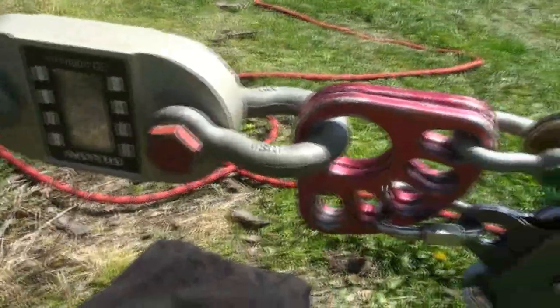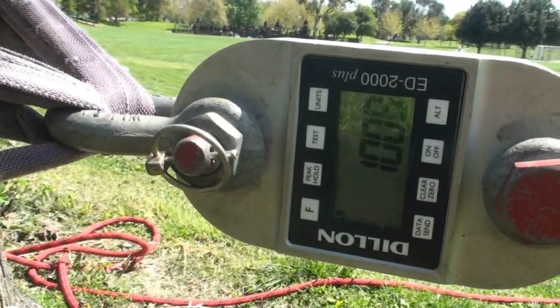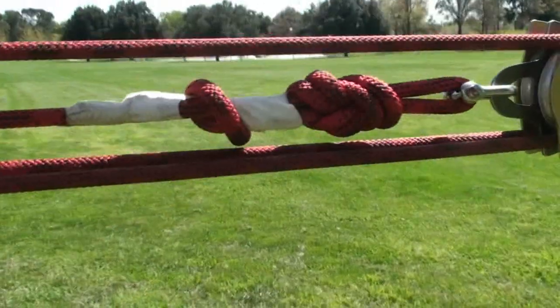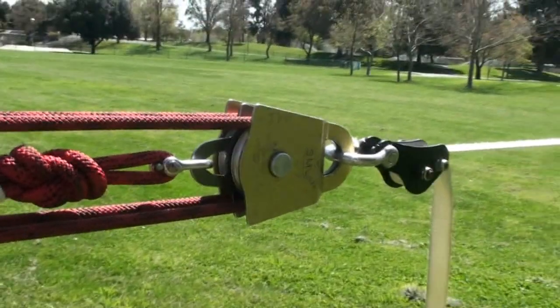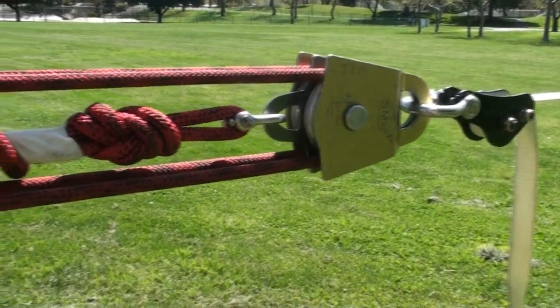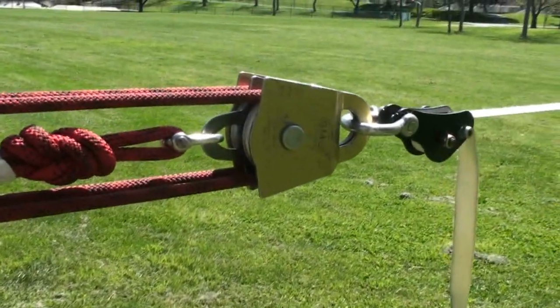We've got everything switched up here. We've got the 3-inch SMC pulleys now rigged, and I've got a little bit more standing tension than I started with last time — 1,000 pounds to start with. Looking at this end, we have the same configuration: Mantra, Alpine Wheel Block. You'll notice that the rope is not touching, so we won't have any friction here. That may increase our efficiency a little bit, in addition to the larger sheave diameters, which are nearly a little over two times as big as the Rock Exoticas. So let's see which pulley is more efficient.